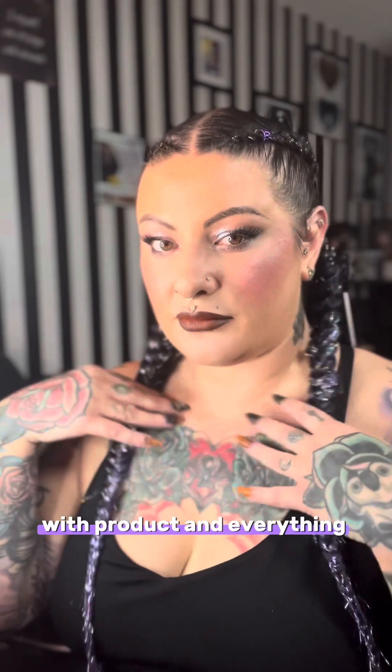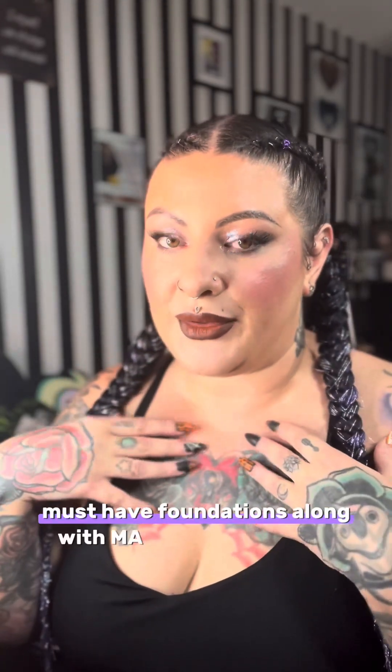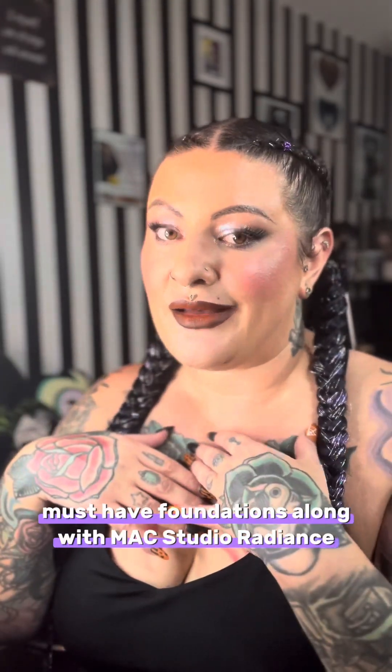This is after full makeup with product and everything. Arian Beauty is definitely going to be added to my must-have foundations list, along with MAC Studio Radiance. Good job Arianna — I'm loving your makeup.